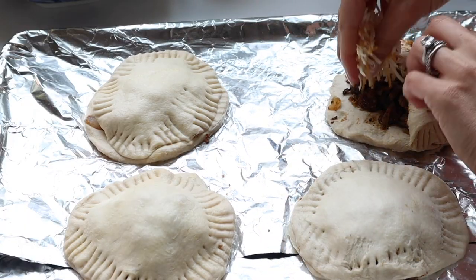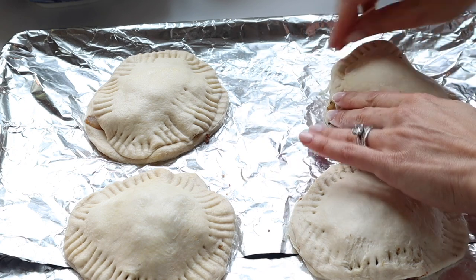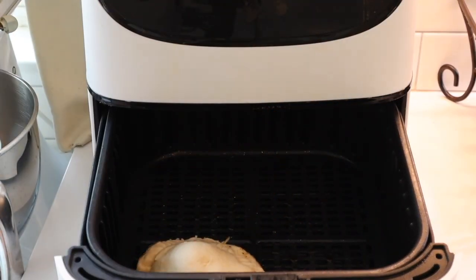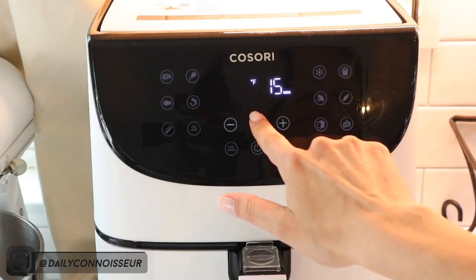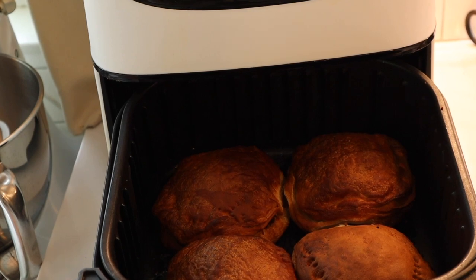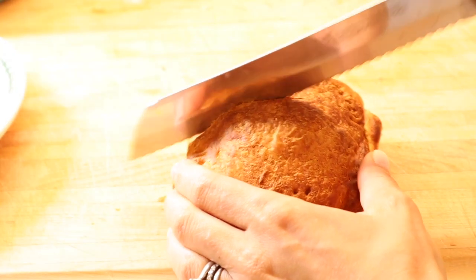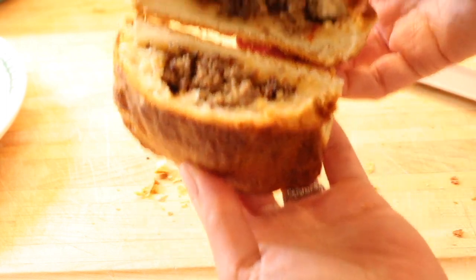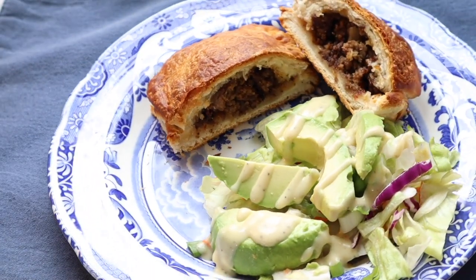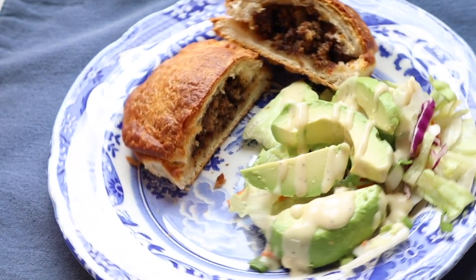After pressing them together I realized I forgot the cheese, so I panicked and lifted up each lid to add it. Don't make my mistake — put your meat mixture on, then the cheese on top, then cover with another biscuit. Press the sides together with a fork, or squeeze with your thumbs. I preheated the air fryer to 350 degrees and cooked these for about 20 minutes. They were a bit too well done for me — I think 15 minutes would be better. But despite forgetting the cheese and slightly overcooking them, they were delicious, hearty, and filling. We served them with a salad.